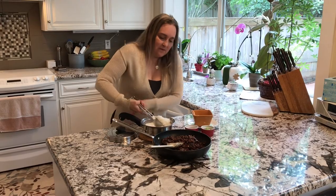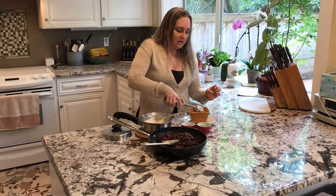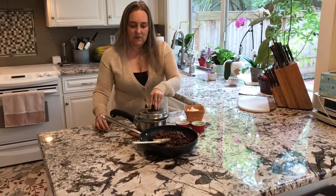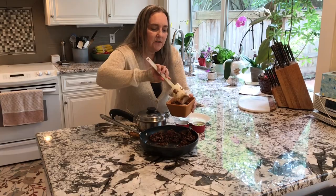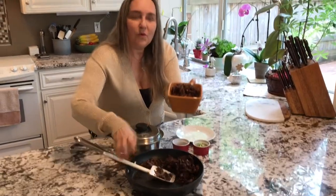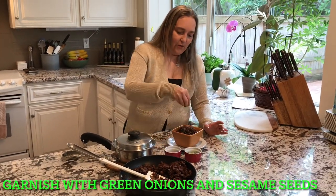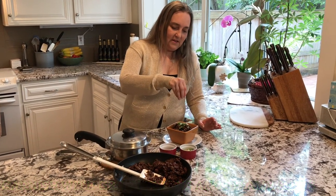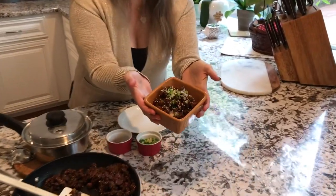We're just going to scoop up some rice and put it right into our bowl, then dish up this beef bulgogi right on top. Look at how nice this looks. Then we're going to put a little bit of green onions on here and some sesame seeds. And there we go — beef bulgogi from Korea.